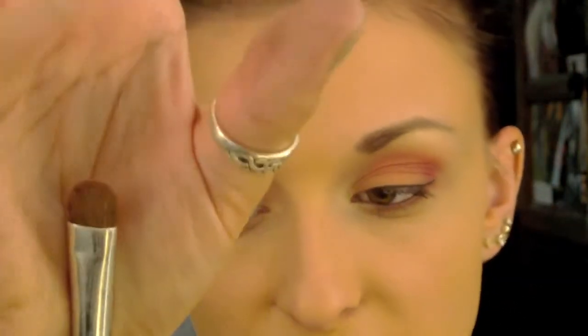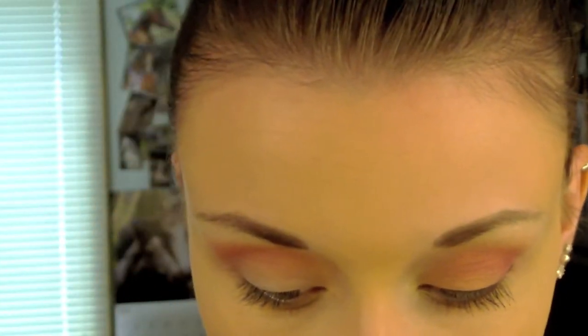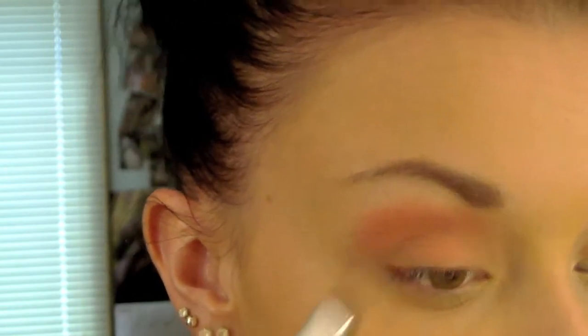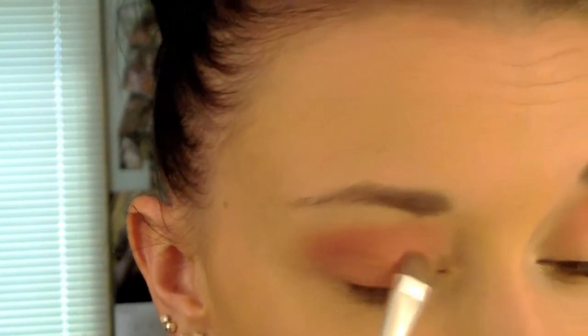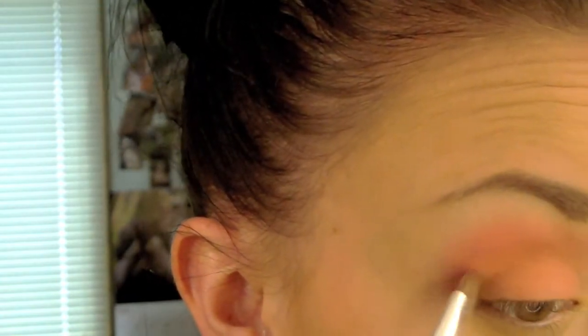Now that that is finished, I'm going to take this flat little shader brush — this is an ELF brush — and I'm going to take this light coral color, number 361 and it's matte, and pack that right on the brush. Tap off the extra and place that all over my lid. I find with these eyeshadows it's easier to start off by patting the shadow on your eye because they are very soft. Then once you've packed it on there, you can blend it out a little bit easier.